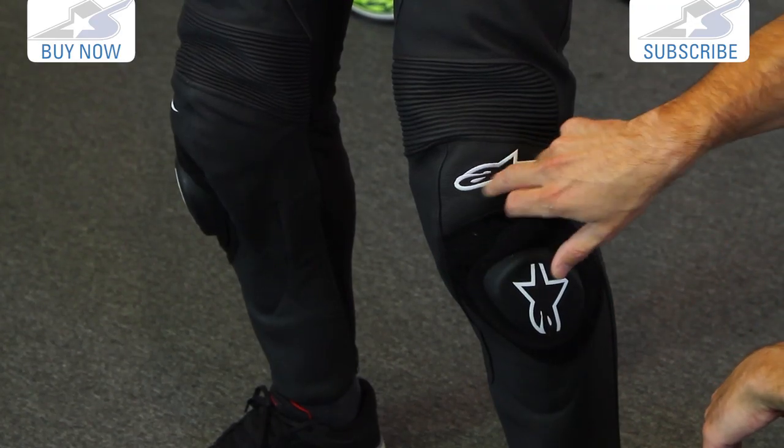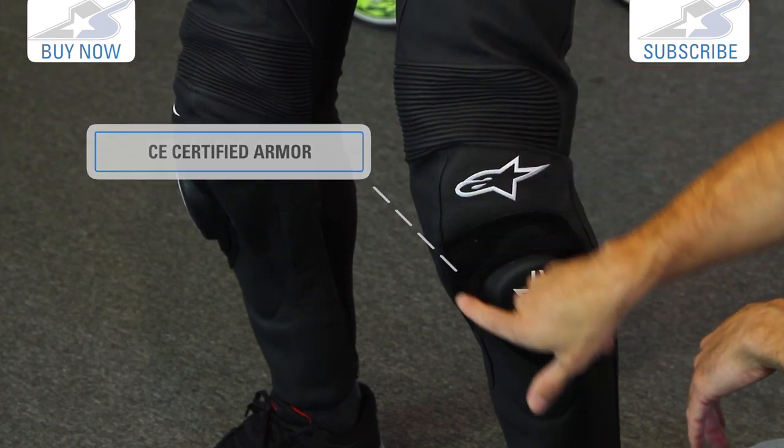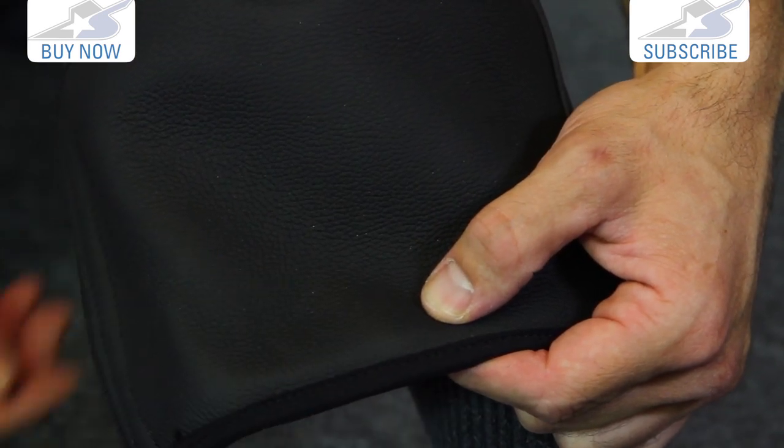Heavy-duty Velcro is standard. Underneath that, you have CE-approved armor covering the knee and the shin. Further down, there's extra padding that isn't CE-approved but it's really going to be comfortable down inside your boot. Go ahead and turn around, Curtis, and we'll look at the back of the pant.